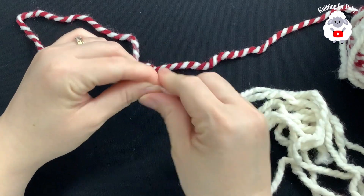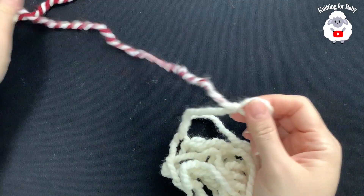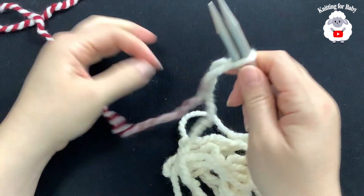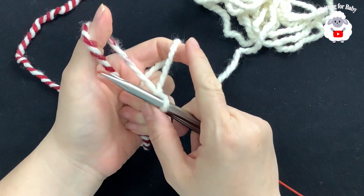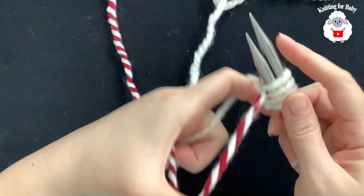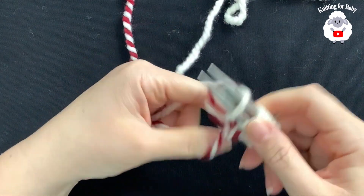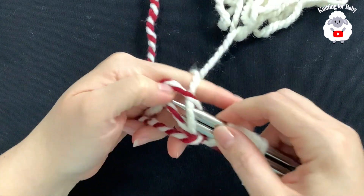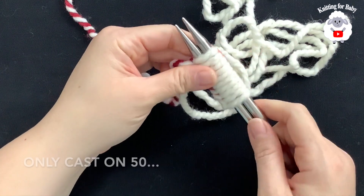I'm just going to make a slip knot right here. This is our long tail, and this yarn here is coming from the skein. We're going to insert both needles through this loop and cast on our stitches. Insert your finger, open the yarn, and go from left to right to grab a loop. I'm going to continue like this until I have 56 stitches.